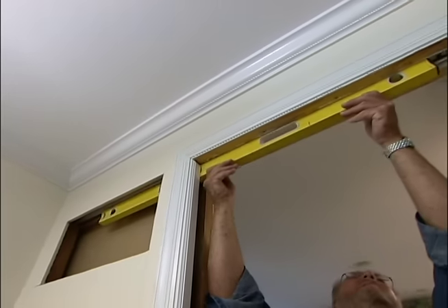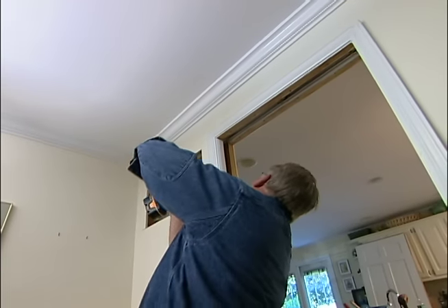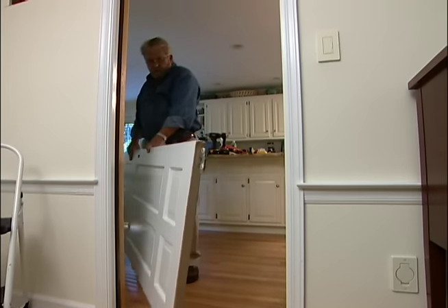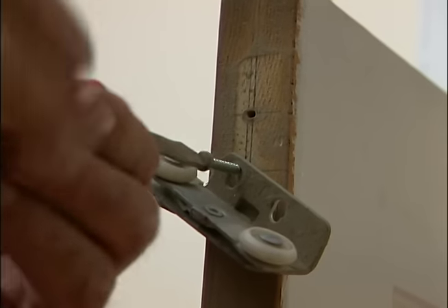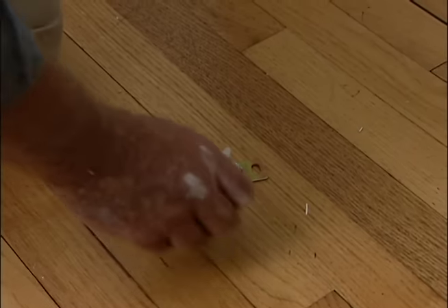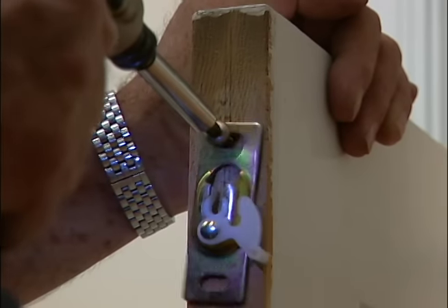I do one more check for level, then install the remaining screws. Now it's time to remove the old hardware from the top of the door and replace it with these plates that will, in turn, attach to the new hangers already installed on the track.